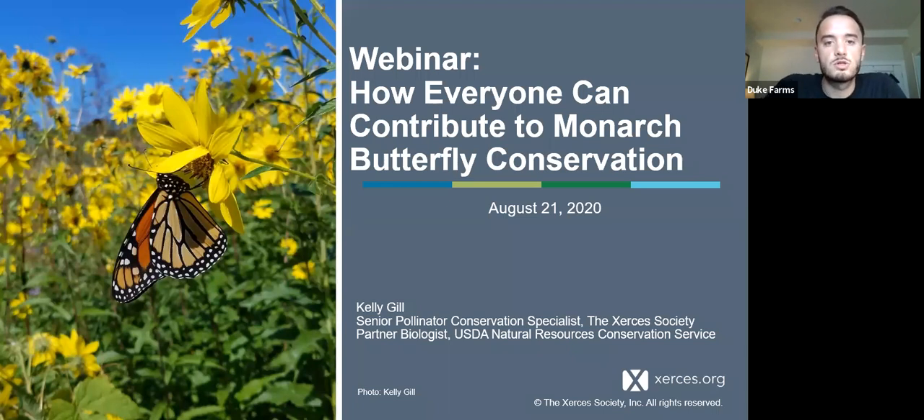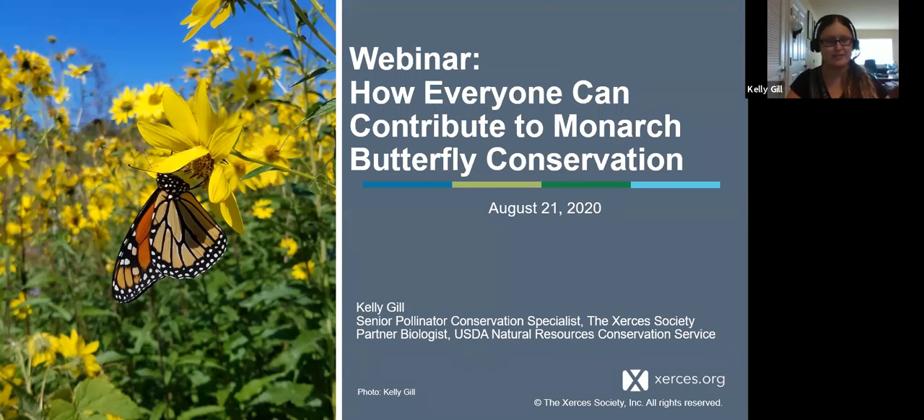I'm going to introduce our presenter today: Kelly Gill, Senior Pollinator Conservation Specialist for the Xerces Society. She's going to talk about monarch butterfly conservation and what we can do to help. I'm going to mute myself and turn it over to Kelly. Thank you for joining us today. I am so happy to be here on this Friday afternoon. Although we'd all love to be walking through the meadows of Duke Farms looking at bees and butterflies in person, I hope you enjoy this and find it useful.